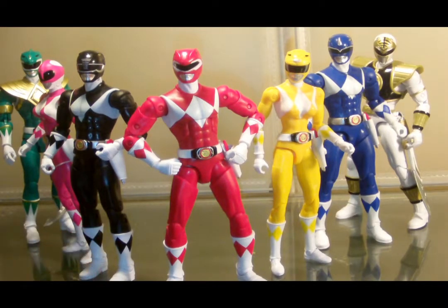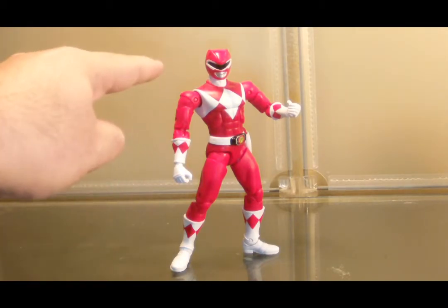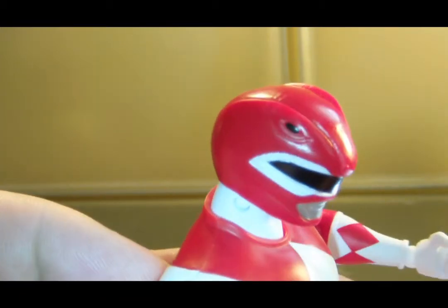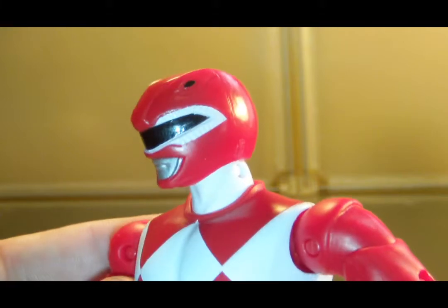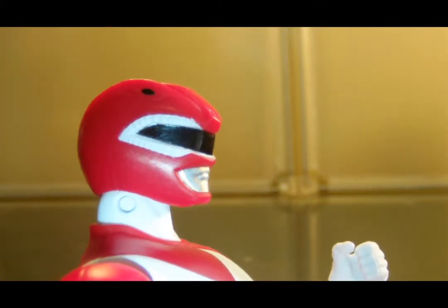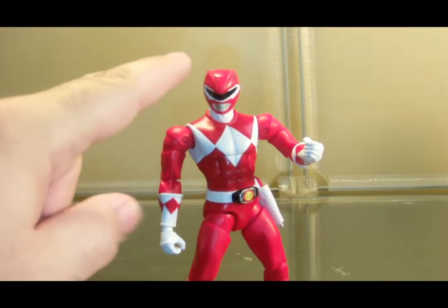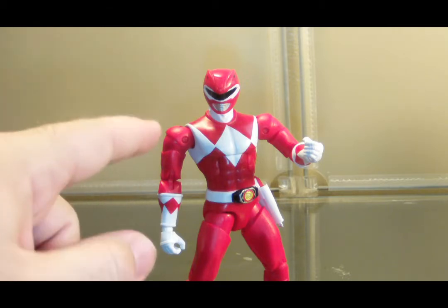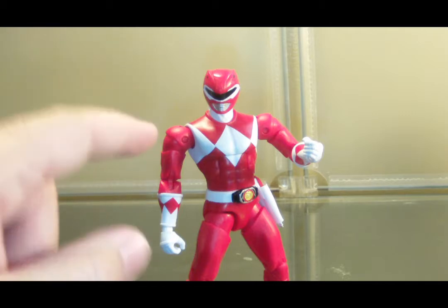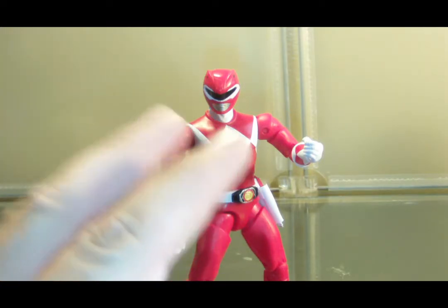Since this is the Mighty Morphin Power Ranger team, we'll start with Jason, the red leader. Jason has the male masculine body type. Starting with the head sculpt, we see the Tyrannosaurus helmet that he did sport in the show. It's got some good sculpting detail with the eyes, the head crest, and the sweeping lines, and some nice paint apps. The black visor and silver mouth are also good. However, the head sculpt might be a little disproportionate to the human body — this looks like it's the exact size of the human head, which does bug me a little bit. This would indicate that all the Power Rangers have pinheads underneath these, and I'm not going to lie, that is just a little bit off-putting for me.